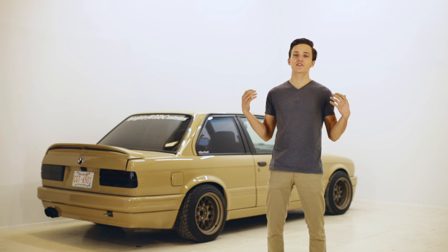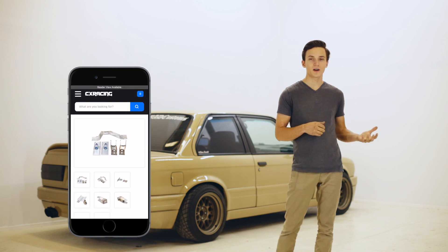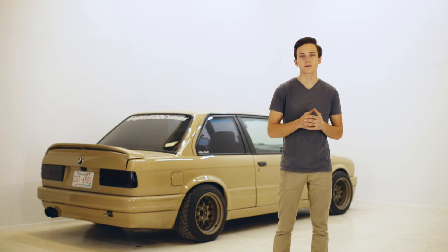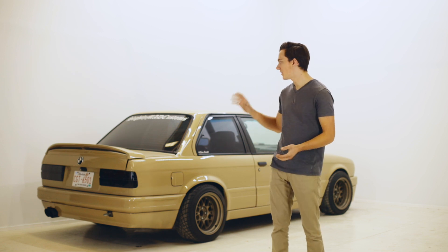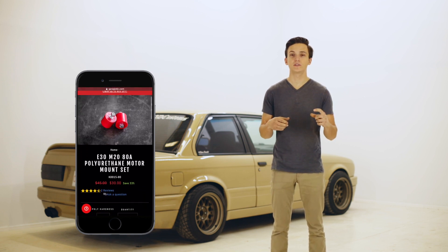For mounting the engine and transmission in the car, SICKY offers a whole mounting kit that makes the swap really easy. CX Racing also offers a kit but I can't confirm or deny the quality of that one because I can't find any reviews on it, which is kind of weird. You could also just save some money and make those mounts yourself — that's what I did on my car. I made my own engine arms and then used Garagistics Poly M20 engine mounts to bolt it to the subframe.